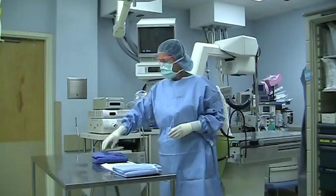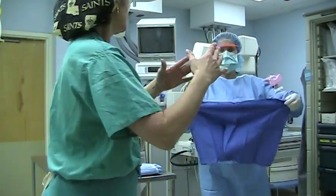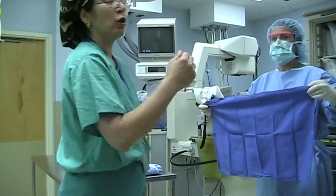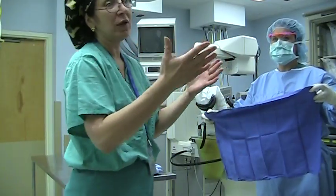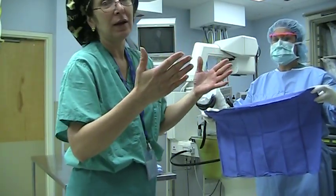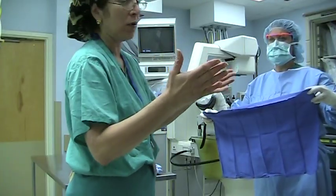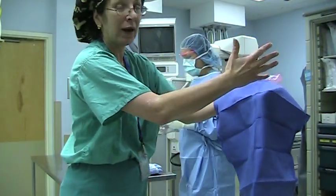So I've done my scrub, my hands are above my waist, and Robin, the nurse, is going to hand me the towel. Nurses and techs do scrub. She's going to put this blue towel on my left hand, and I'm going to dry my right hand first.